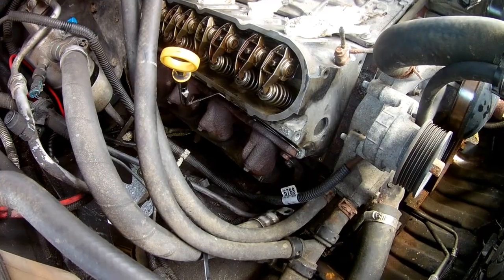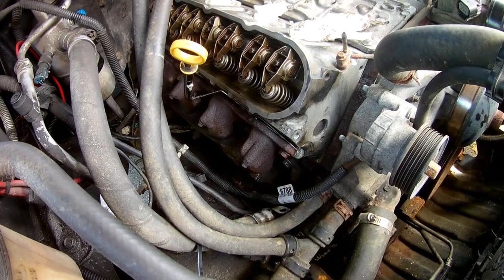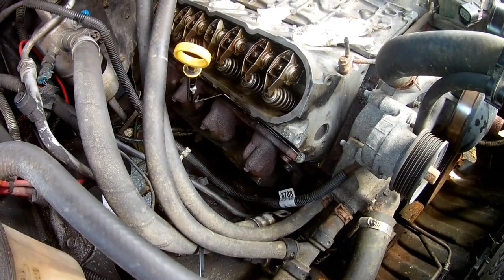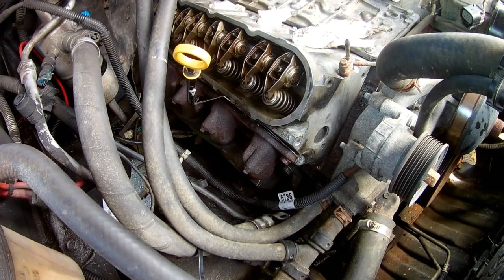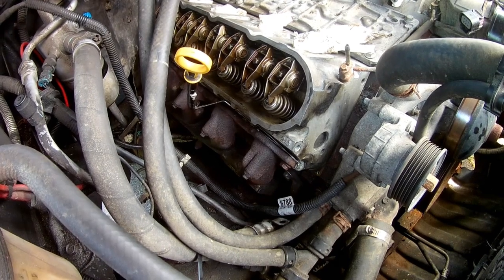Before I do that, I'm going to get under the vehicle and drain the oil. Let that drain while I'm finishing everything else out. It's not as hot today as it was yesterday, so it'll take a little bit longer for the oil to drain out of the system.